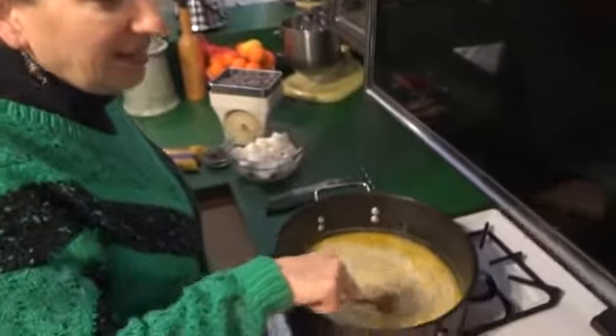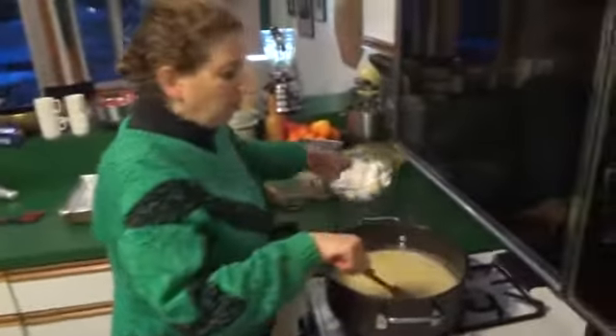Not yet! The two minutes are almost up. As soon as the two minutes are up, we put the watch down, turn the heat off, and then put in all the rest of our ingredients.